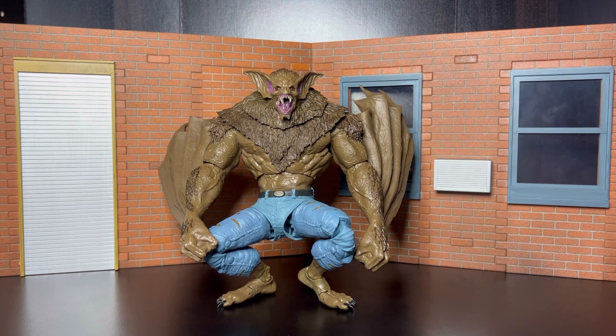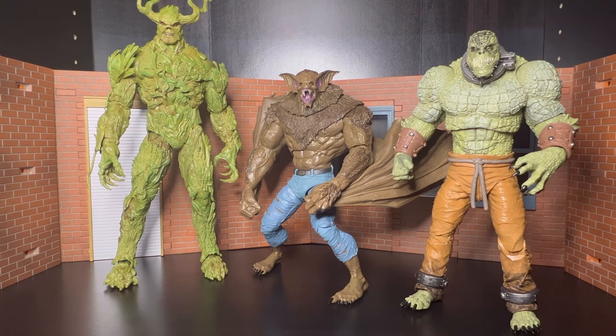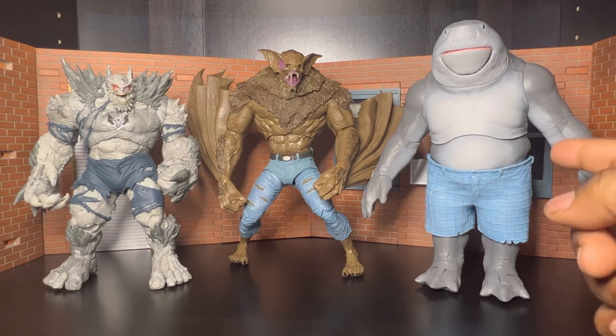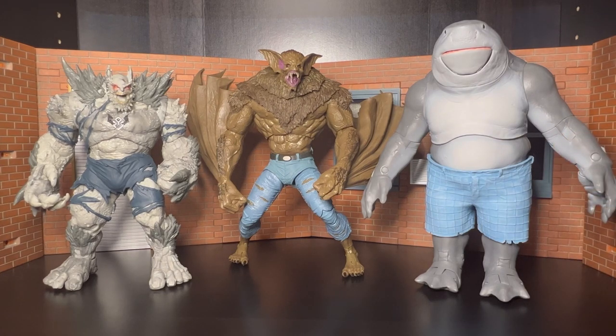What we're finna do now is get into some size comparison. As you can see, Swamp Thing is much taller than Man Bat, and Killer Croc is much taller than Man Bat too. But Swamp Thing is taller than both of these guys — he's just making these guys look like little infants. Moving right along — we got Batman Earth One and King Shark, and they somewhat scale about the same. King Shark might be a tad bit bigger than both of these guys.